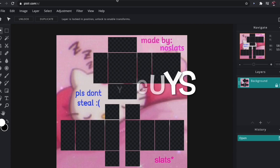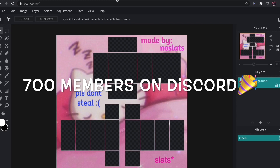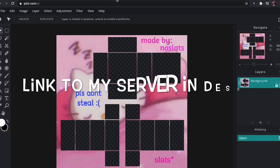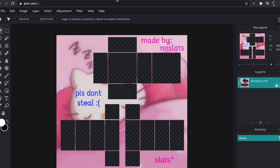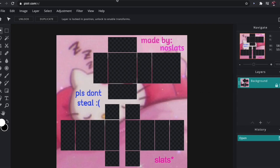Hey guys, welcome back to another tutorial. As I'm editing this, my Discord server just hit 700 members — thank you so much for joining, I'm so glad you guys like it. If you haven't joined yet, I'll leave the link in the description. But anyways, this video I will be showing you how to make a basic collared shirt. I also do some basic shading — with shading I'm not sure if it's right or looks good, but in my opinion I liked it, and that's all that matters. When you make clothes, always do what you want and be creative. I hope you enjoy the video.